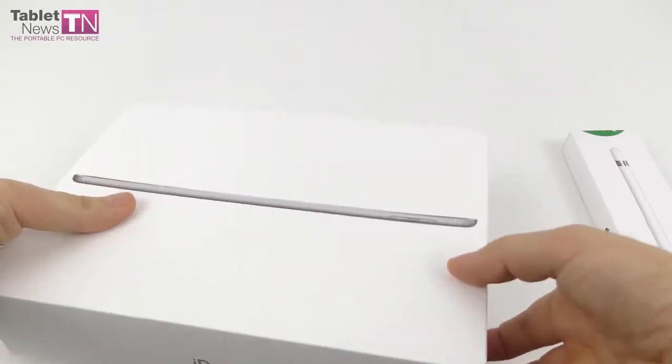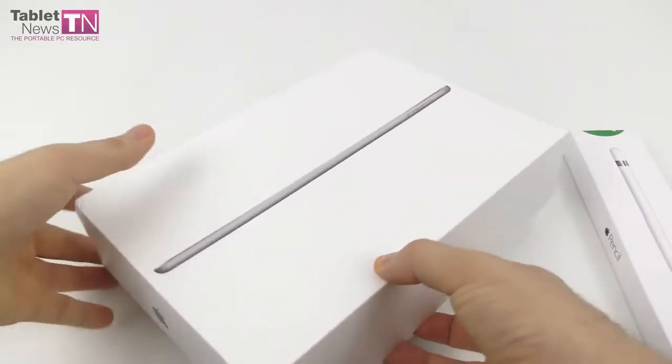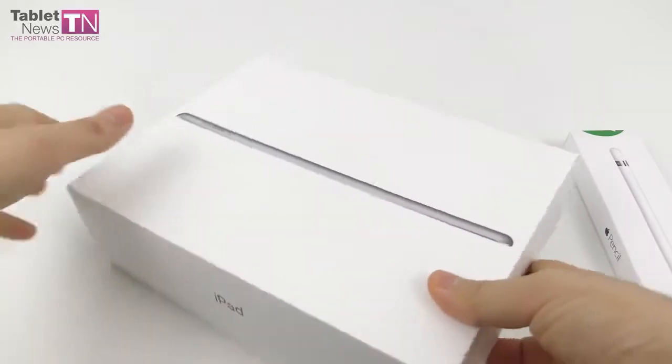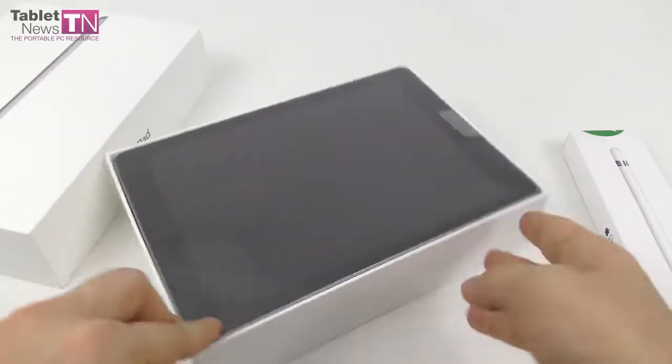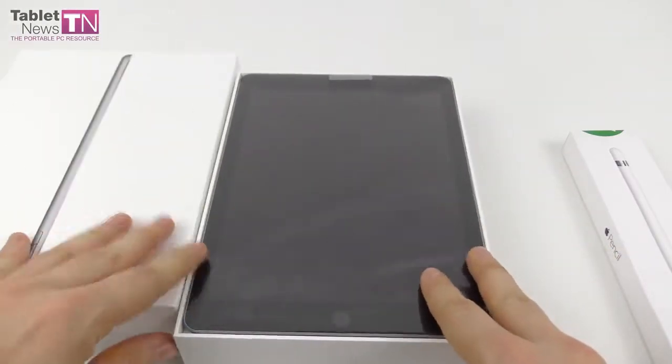Normal people get it for $329, and it's stylus compatible. The stylus is sold separately for $99. We also have it — the Apple Pencil — and this is an unboxing of the Apple iPad 2018 9.7-inch. I know it's been a long while since we posted anything on the YouTube channel.